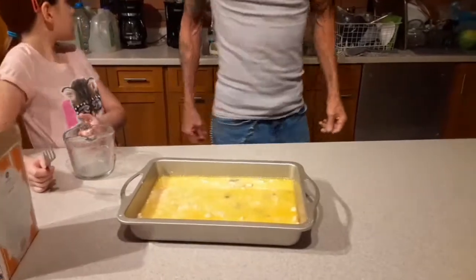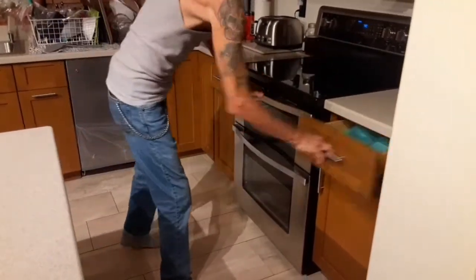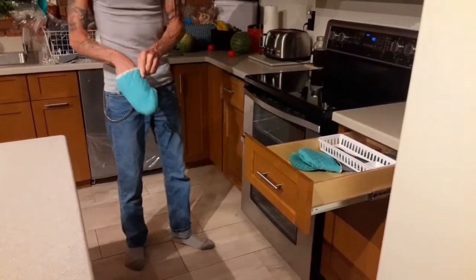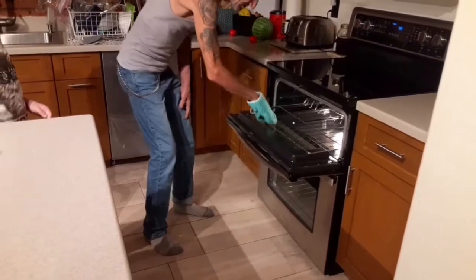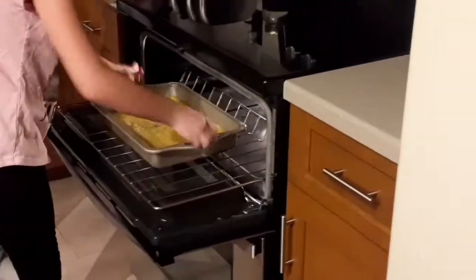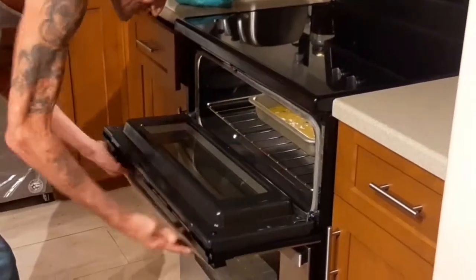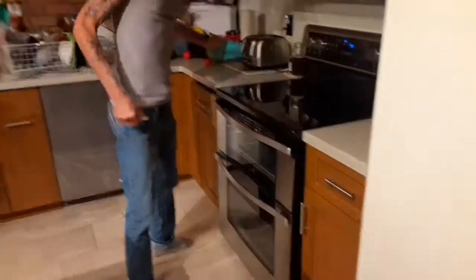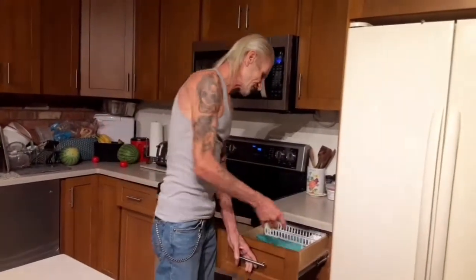Now we just put it in the oven. Set it on the top rack. That's going to be in there for probably about an hour or until the crust is golden brown. So we'll get back with you when it's done.